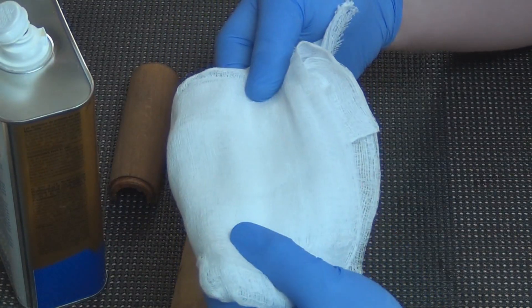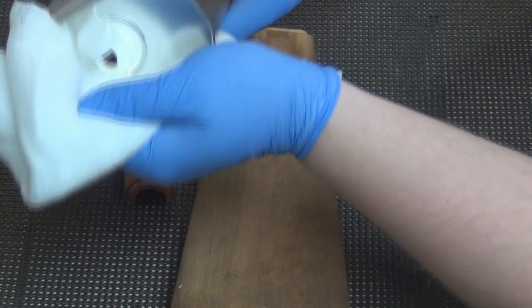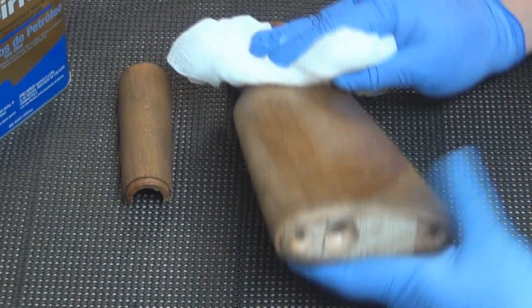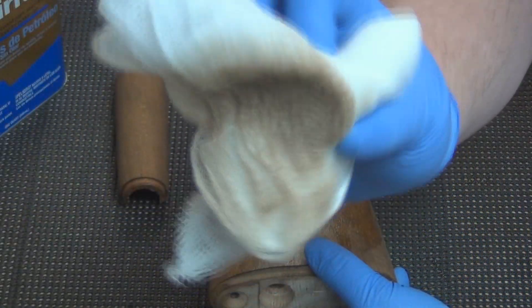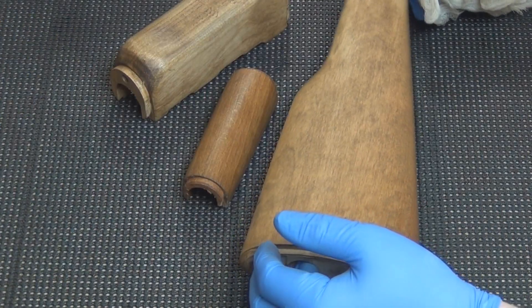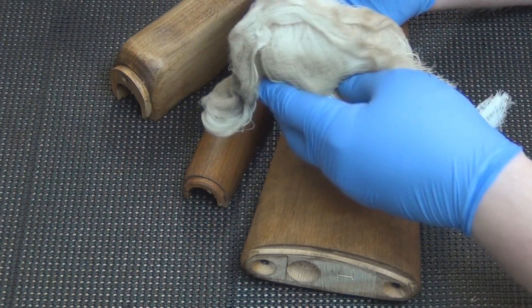I went ahead and cut some cheesecloth, opened up the mineral spirits, and I'm just going to wipe the stocks down. You can see all the dirt that's coming off — it's quite a bit. After you're done with the mineral spirits, just let them set and dry for a little bit, and then you're going to wipe them off. That's a lot of dirt.